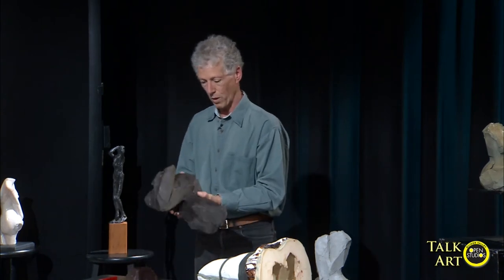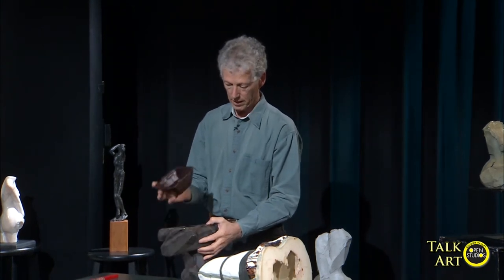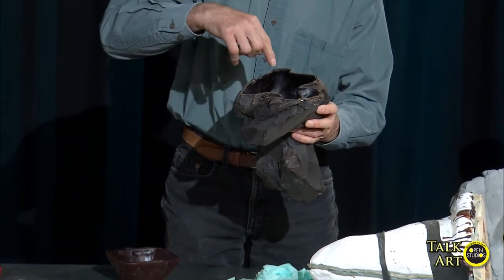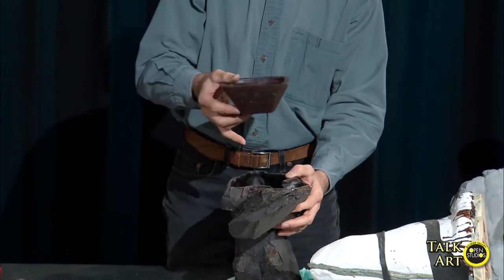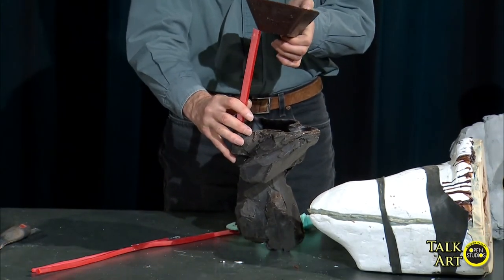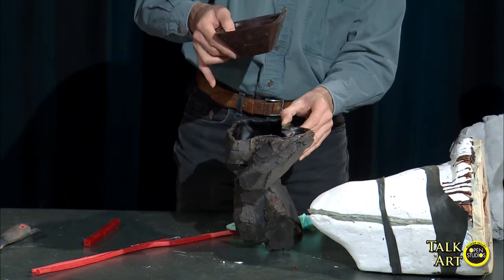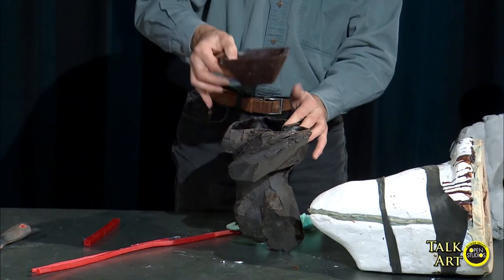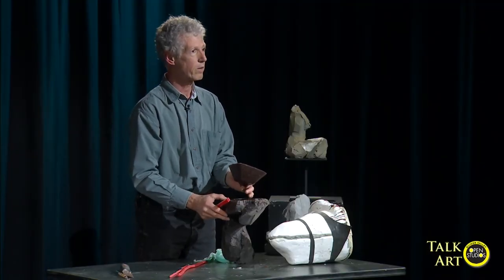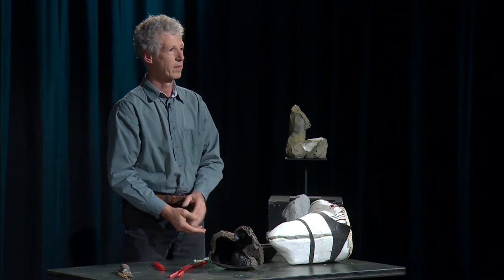So once I have the wax, what I need to do is create what we call a cup and a gating so that I can bring the bronze into the piece. Because I need to bring the bronze in there, I need to make a funnel — basically, that's the cup here. I connect that cup with gates. So we pour the bronze into the cup, and through the gates which connect the cup to the wax, the bronze can flow. Let's take a look at the images and videos about your process.